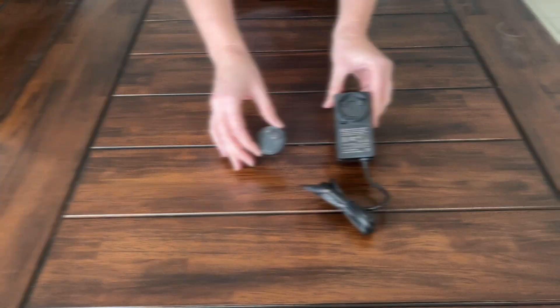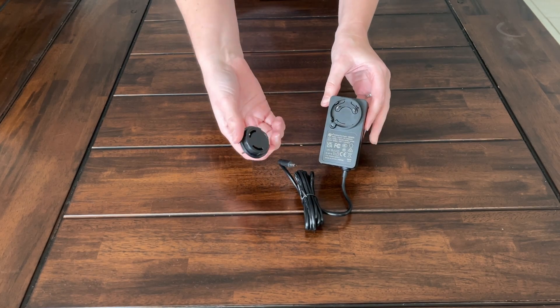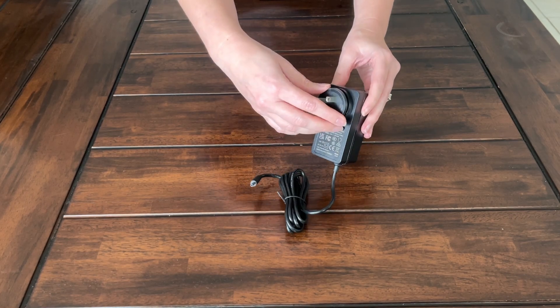This is your AC power cable. It's five feet long and works for US plug outlets, so for those in other countries using different outlets, you will need an adapter.